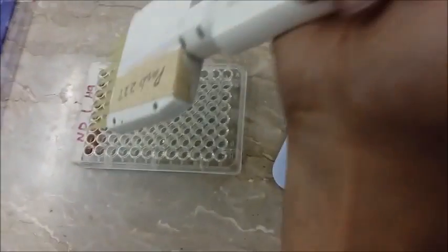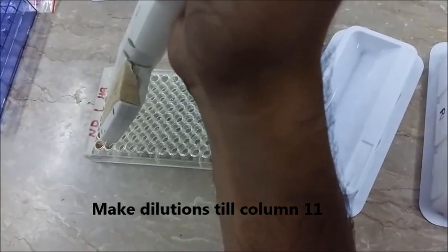Next, we are going to grab the multi-channel pipette and make the serial dilutions till column number 11.